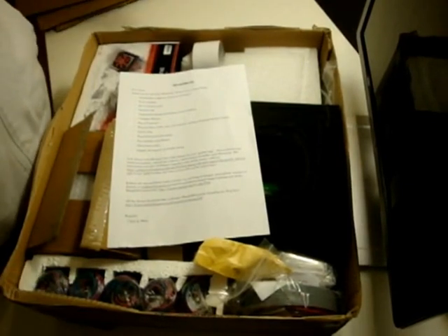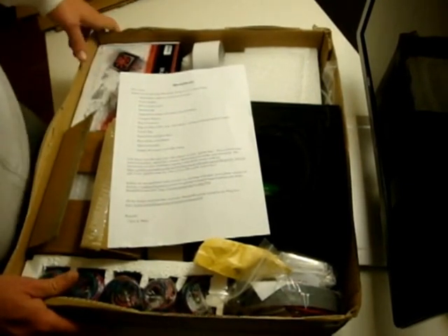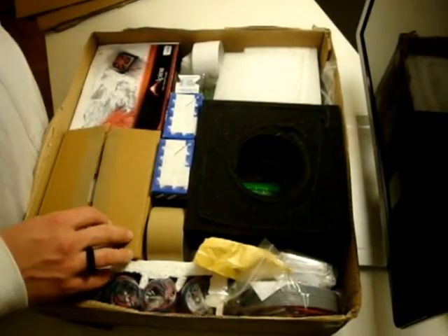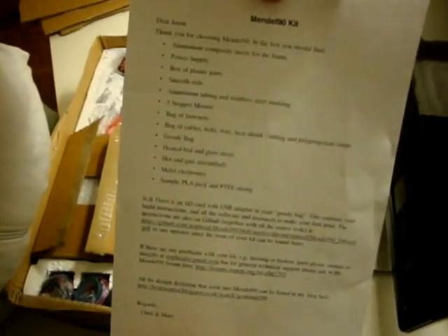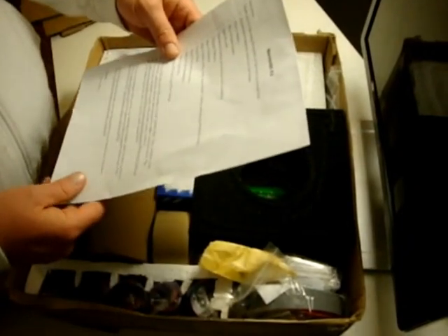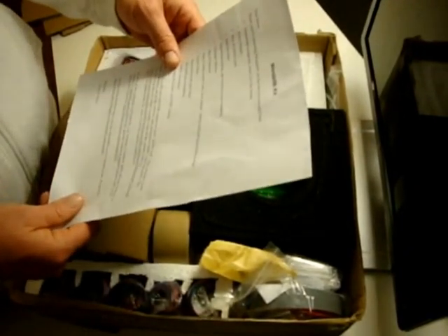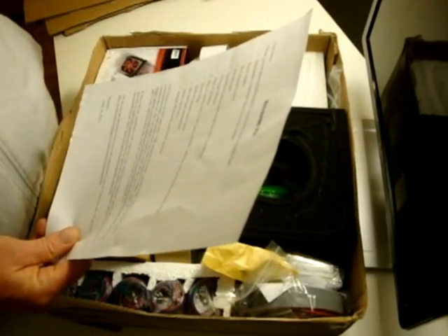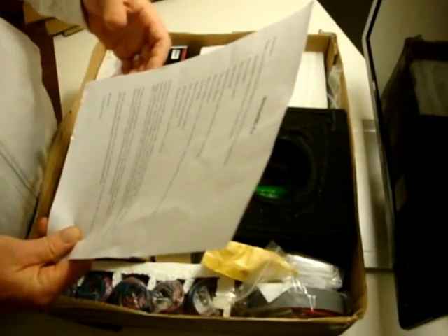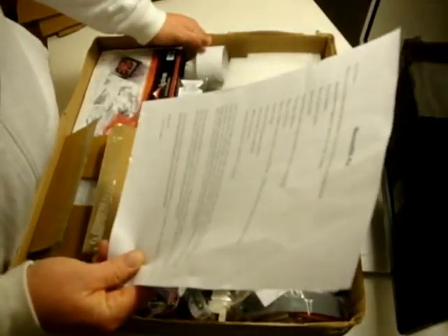Here it is — the awesomely packaged Mendel 90 Kit. Chris and Mary wrote me an awesome letter. It reads: 'Dear Jason, thank you for choosing Mendel 90. In the box you should find aluminum composite sheets for the frame, power supply, box of plastic parts, smooth rods, aluminum tubing, and stainless steel studding.'